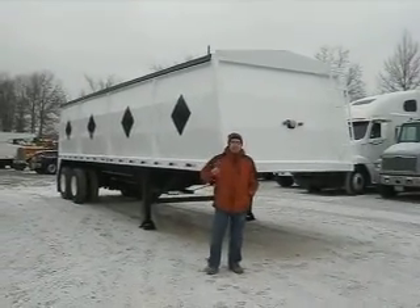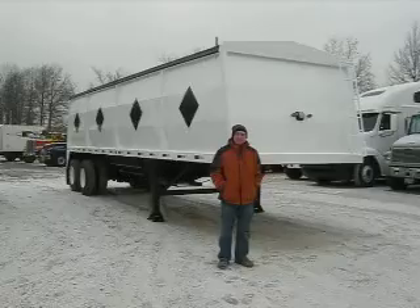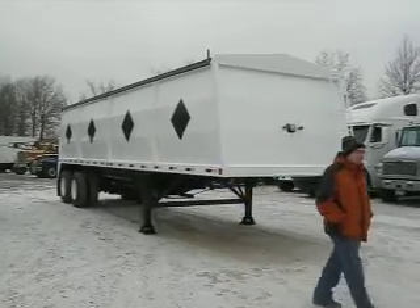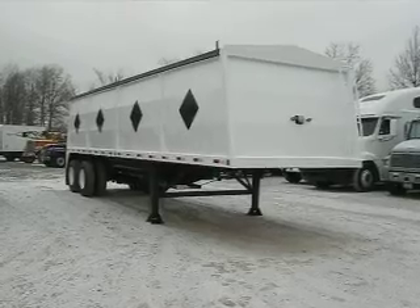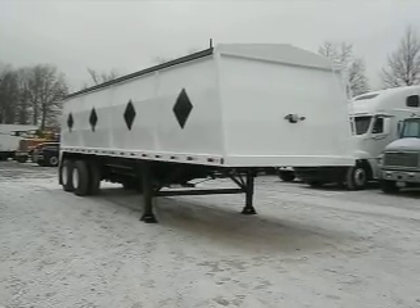Hi, and welcome to Integrity Sells and Services. This morning, Dave and I are going to give you a nice video of a brand new 2011 32-foot Integrity Hopper Trailer.